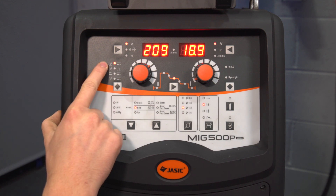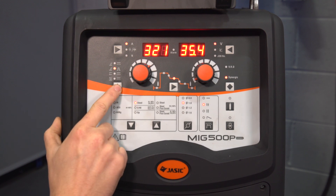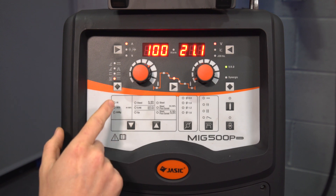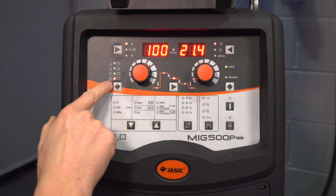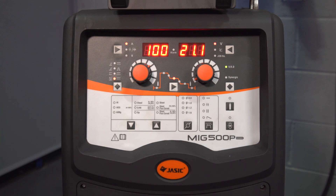Over here we've got the welding processes: starting with standard MIG, into single pulse MIG, DC MMA, and DC LIFTTIG. You'll notice that in DC MMA and DC LIFTTIG the VRD is on, and this can again be turned on or off in the sub menu.